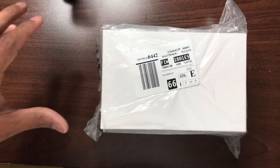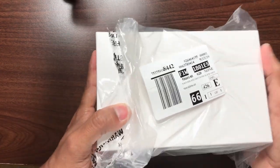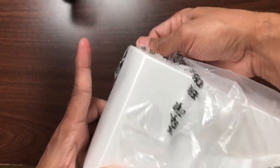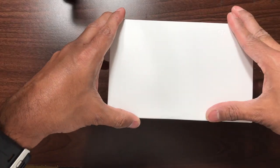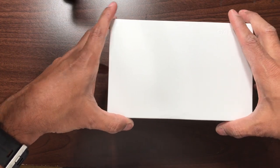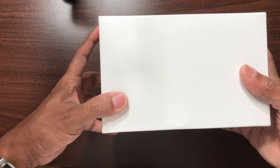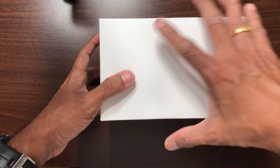Let's go ahead and open the box and see the contents. Right off the bat, the whole box itself weighs at least like two pounds. It's a nice heavy box — I believe it's probably a metal box inside. Let me open it up for you.